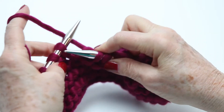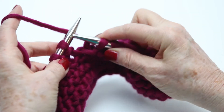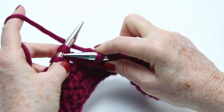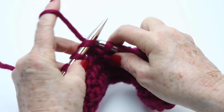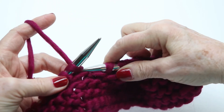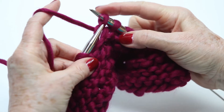Now we're doing a knit stitch with the continental method. So I'll go slow. You're going in this time from the left side with the right needle, and you're going to go behind and pick up that thread that you've got hanging right off of your pointer finger, and then pull it up.